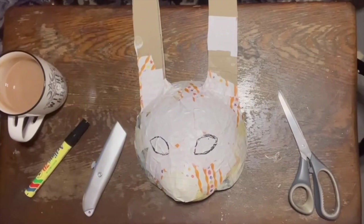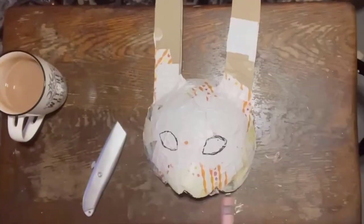Then I'm going to mark out the eyes and very carefully cut out within the shapes that I want.